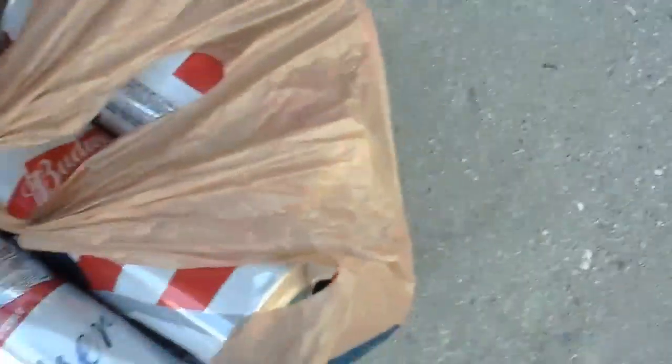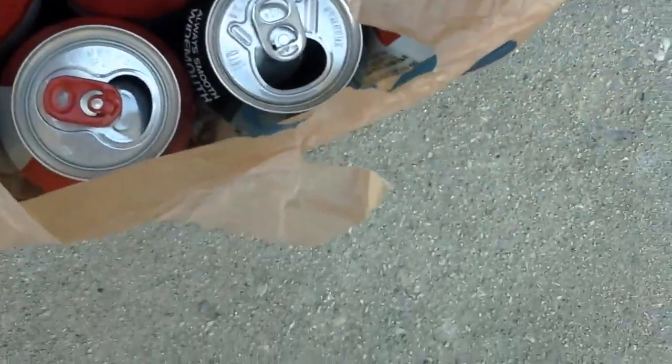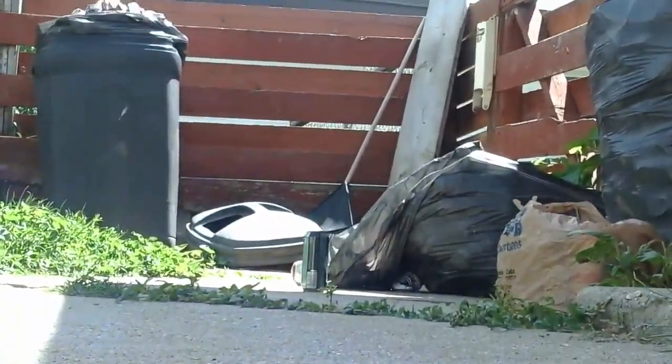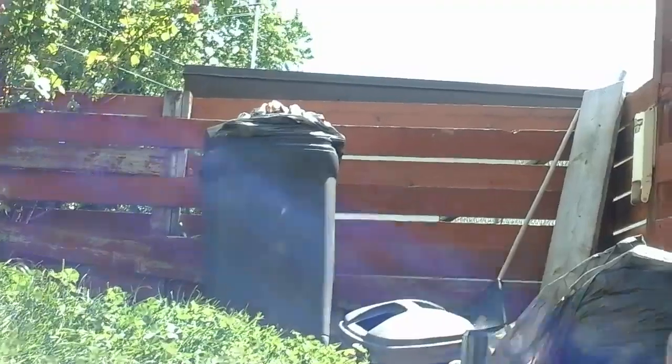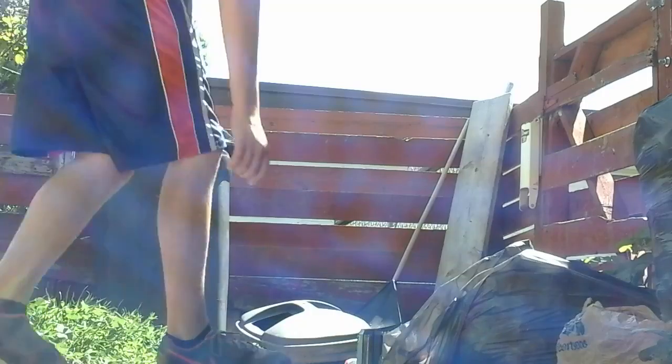I'll put them in the bag — let me show you. I have them all standing up and fit about 20 or so in there. Upside down, because this is what's going to happen. Hopefully you can see it.